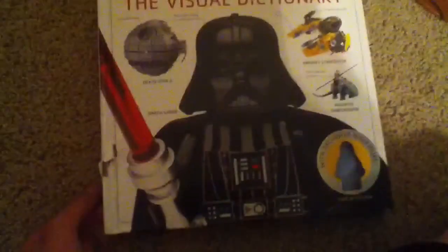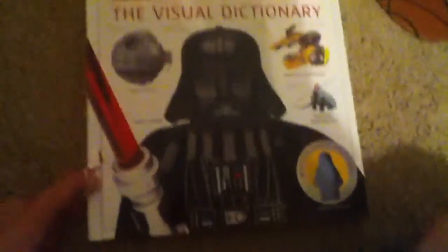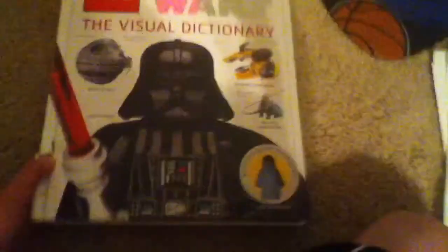I got it when it came out, I believe, and as you can see, Luke came in that little packaging right there. I don't really know what they officially call the minifigure, but they just said exclusive Luke Skywalker. I call him the awards ceremony Luke Skywalker.